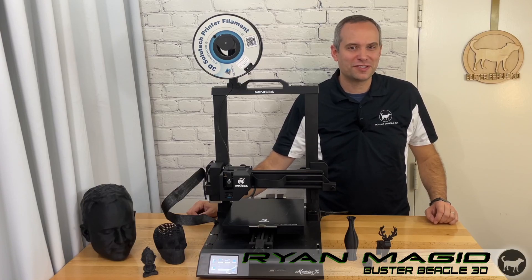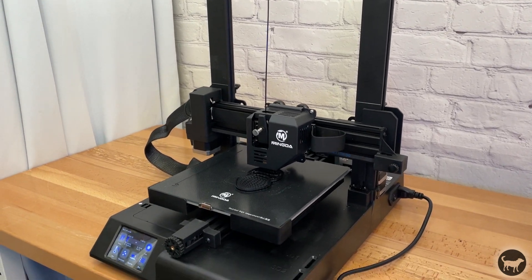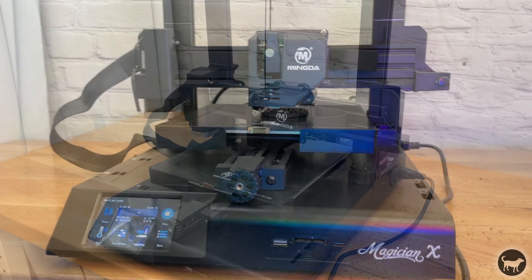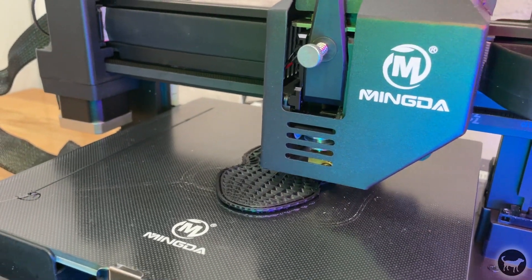Hello, my name is Ryan from Buster Beagle 3D. Today I'm going to be reviewing the Mingda Magician X. It's a new mid-level FDM printer that Mingda sent to me so that I might be able to share my opinion on it.